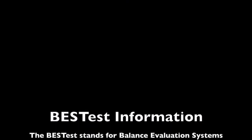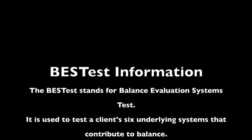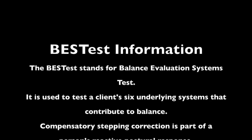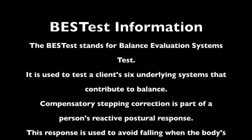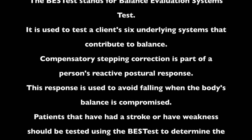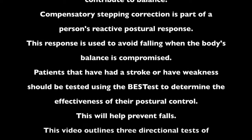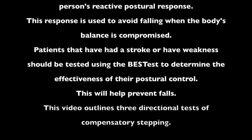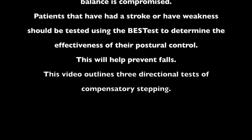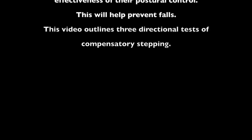The BEST test stands for Balance Evaluation Systems Test. It is used to test a client's six underlying systems that contribute to balance. Compensatory stepping correction is part of a person's reactive postural response, which is used to avoid falling when the body's balance is compromised. Patients that have had a stroke or have weakness should be tested using the BEST test to determine the effectiveness of their postural control, which will help prevent falls.